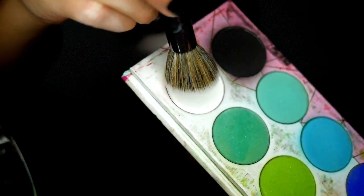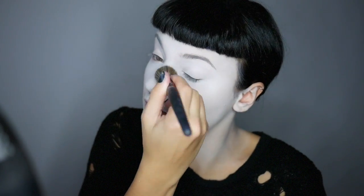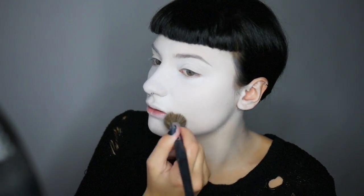I'm now going to blend out this powder and make it even more white using TACO eyeshadow from Sugarpill and a brush. Now I'm going to fill in my brows using BH Cosmetics Ebony HD Brow Pencil.